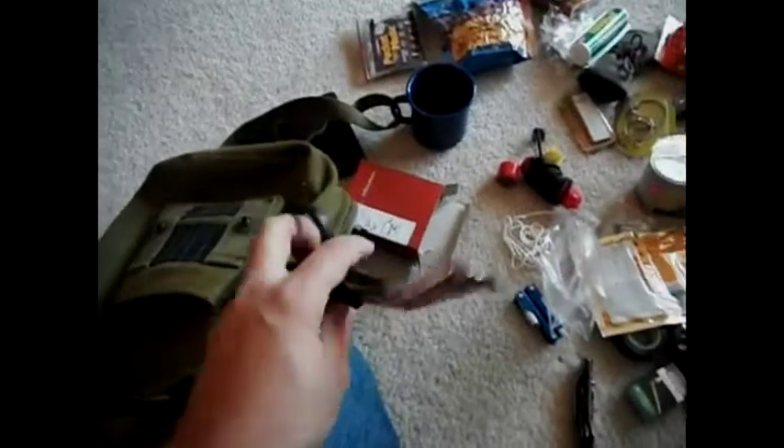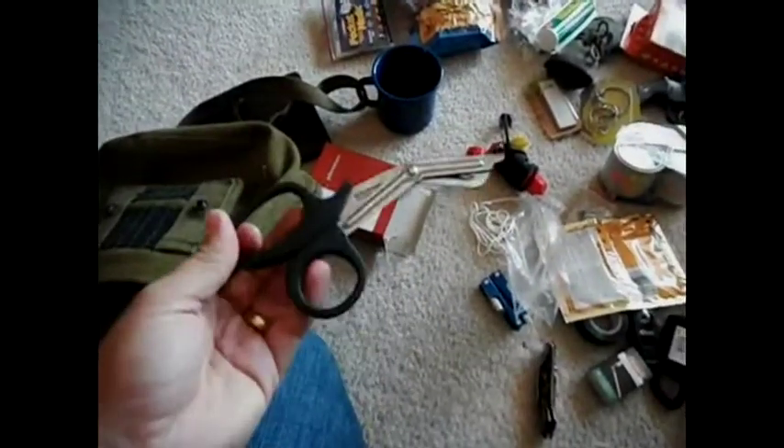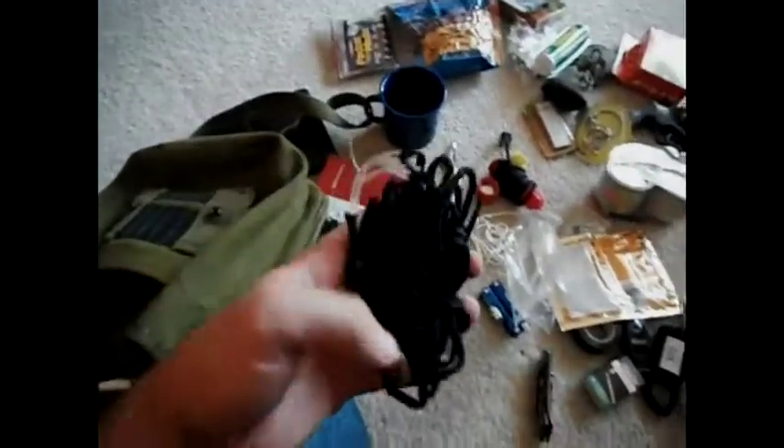A little twist tie — just figured I'd throw that in there, don't know if it'll really help or not. Got the Ziploc bag and all. I got some trauma shears I got from work — I usually carry these at work but took them home with me. And some more 550 paracord — that's a good bit there.